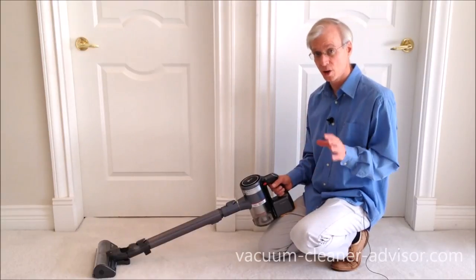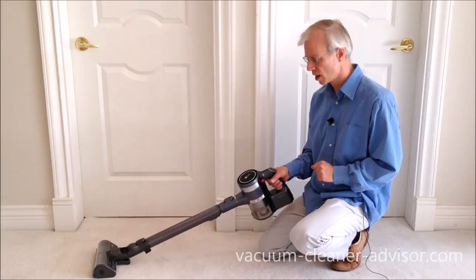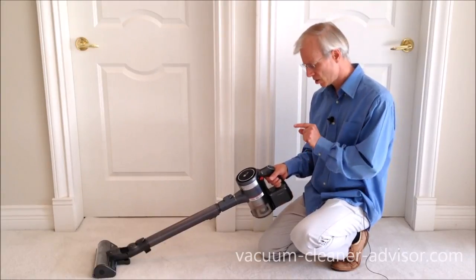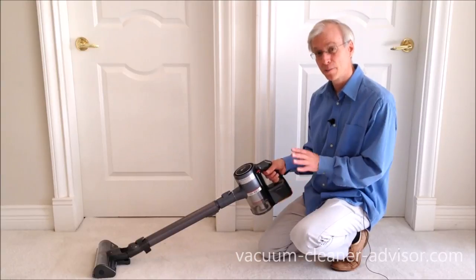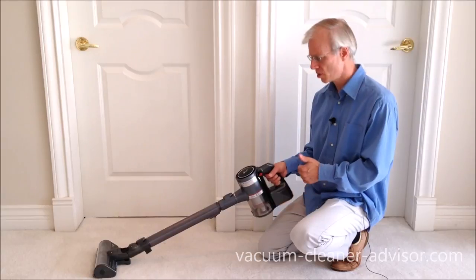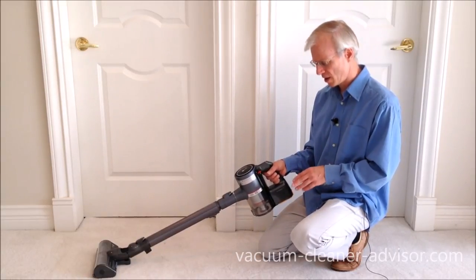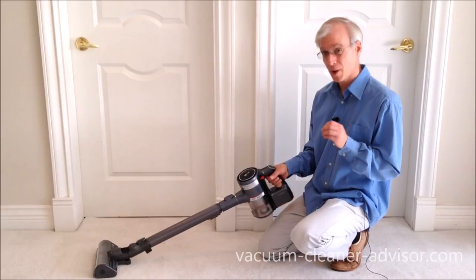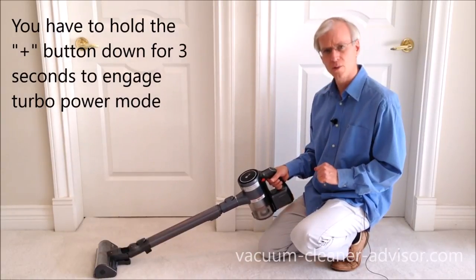The vacuum has three power modes: low, medium, and max. LG is calling the max power mode turbo. We did some runtime tests and in turbo power mode we got about 7 minutes and 20 seconds per battery. So that's a little bit low. You've got two batteries with this unit, so you'll get maybe 14 minutes and 40 seconds, but still 7 minutes 20 seconds per battery seems a little low. Perhaps that's why they make it a little bit difficult to get into turbo power mode.